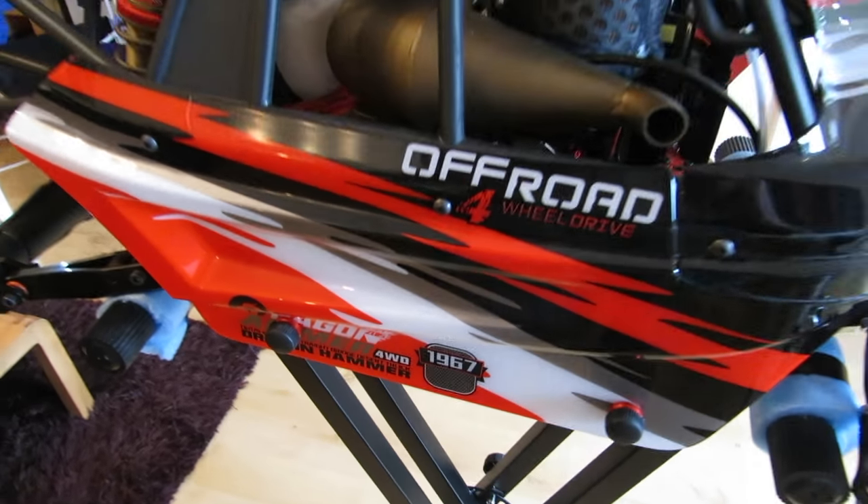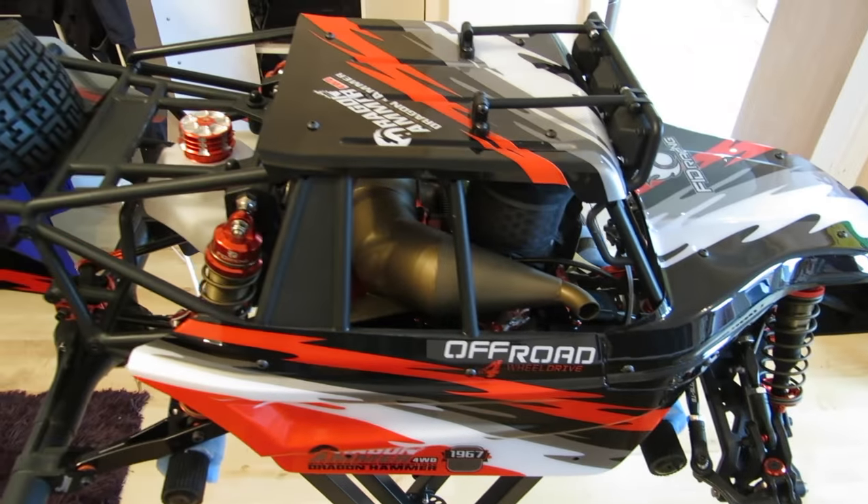That's how I'm going to secure my body. Either way, that's how the body works on a Dragon Hammer. Cheers guys, catch you next time.